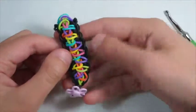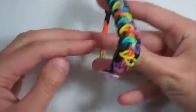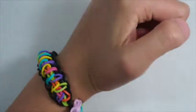I just think it looks so adorable. And there you have it — there is your finished crazy criss-cross bracelet.